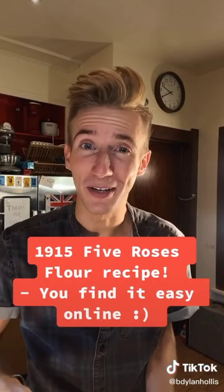Oh boy. It tastes like a question mark — a good question mark. Bake this for someone, but don't tell them till afterward.